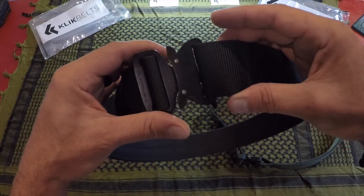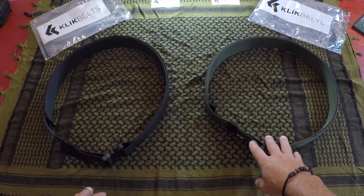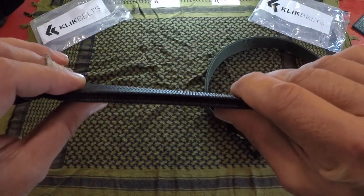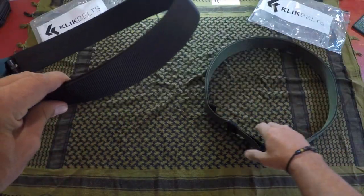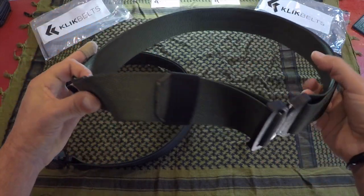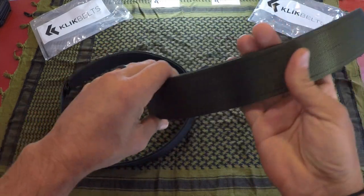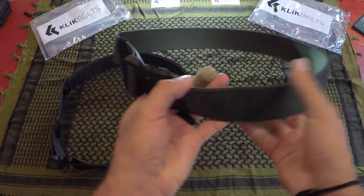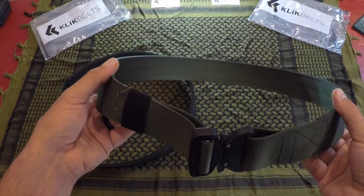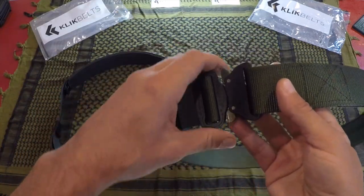I figured I would give them a review since I was in the market for a couple of new tactical belts myself. I ended up picking up two belts — both tactical duty belts, both an inch and three quarters, and they are also three-ply, so there are actually three layers on both belts, adding to the rigidity. Other belts I've used tend to sag, especially when bearing all that weight from your kit.